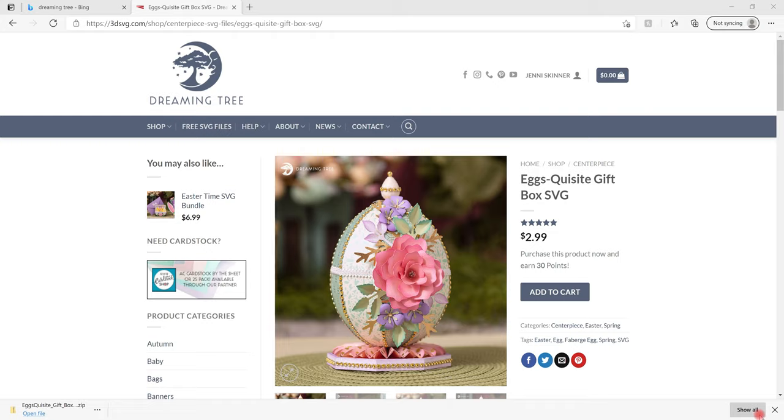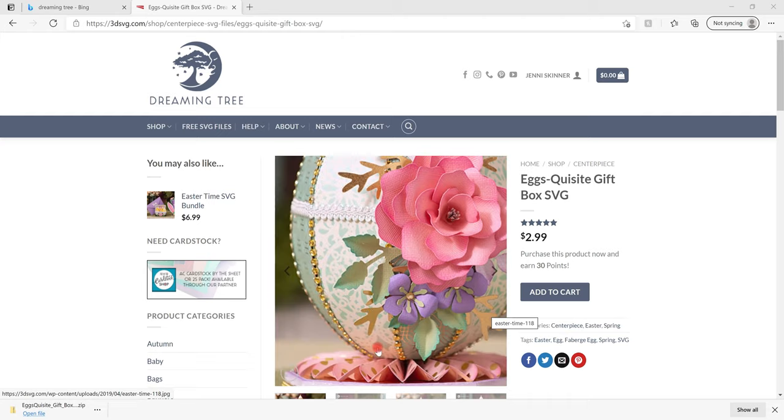I never do a video on how to put these together because Leo over at Dreaming Tree does a great job and he doesn't need me parroting. However, what we do is a ready-to-cut video. For those who join us for the Dreaming Tree events, we like to have all pieces pre-cut — it just reduces downtime. 12x12 cardstock is becoming more available in the UK but it's a slow burner, so we always show you how to change it from 12x12 to A4. So we're doing this beautiful, exquisite gift box.